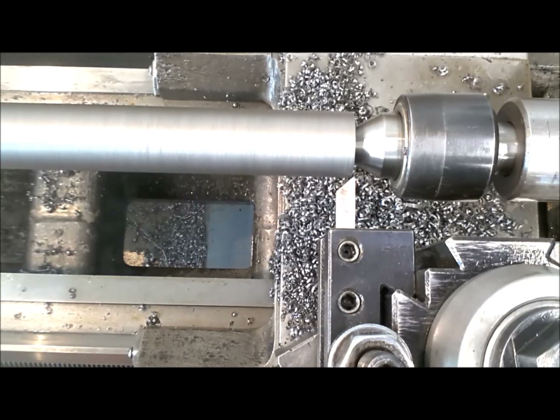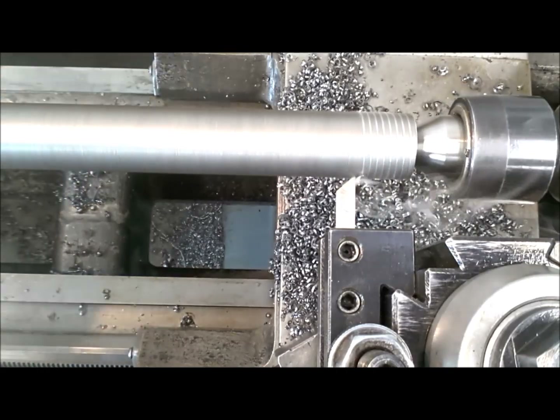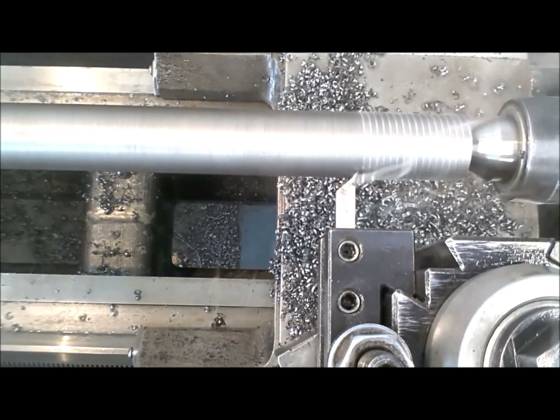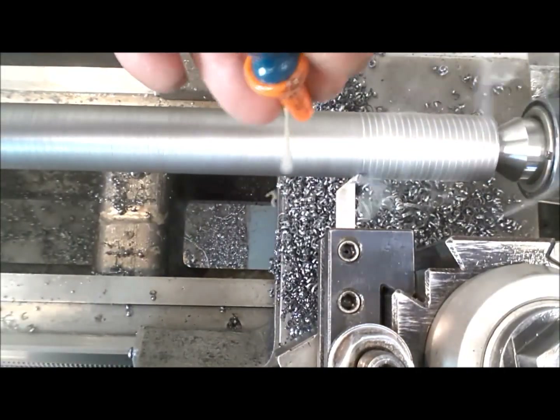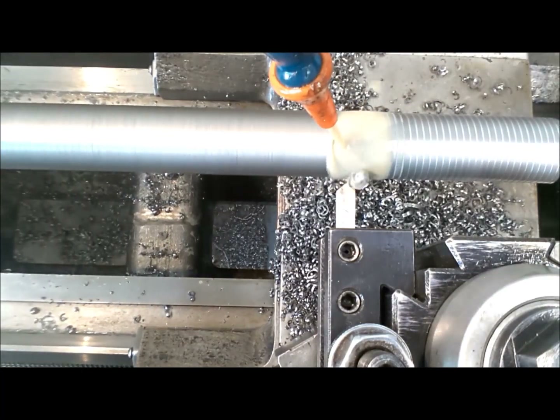We're just touching there. I'm going to make about a 5-thousandth scratch cut. Let's go ahead and fire it up and try it.